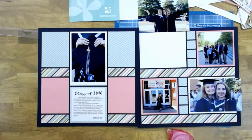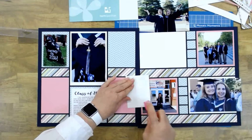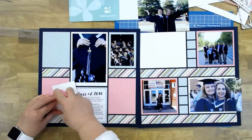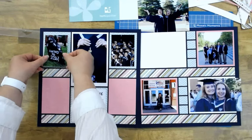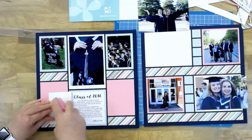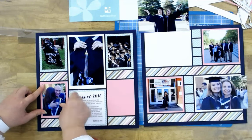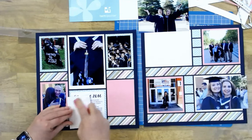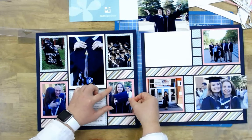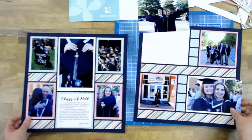I have a couple more photos to include — a picture of their graduation rock that they paint on every year, and a little bit of her classmates surrounding her during the graduation. I had to include one of her dad giving her a big hug after graduation; he was beaming from ear to ear, and so was Alexis. They were both so excited, and there she is with her diploma.